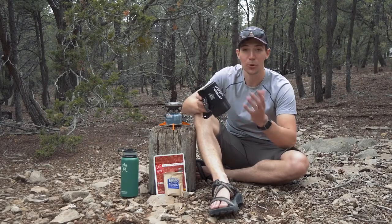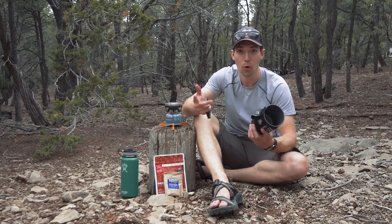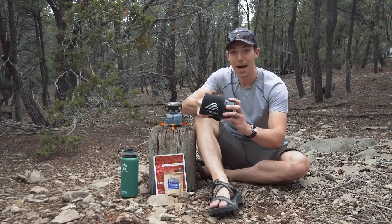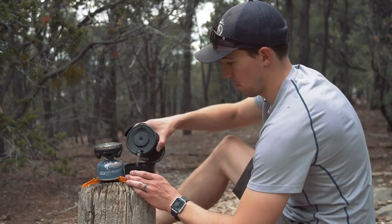It comes with a 0.8 liter or 27 fluid ounce flux ring cooking cup and an insulated cozy that makes it the perfect size for one or two people. It's also got all the features you'd expect from Jetboil, like a pour spout in the lid and a bottom cover that doubles as a measuring cup or a bowl, so you've got everything you need to make a meal right here included with the Zip system.